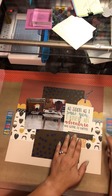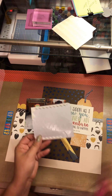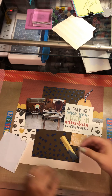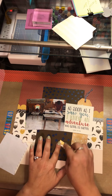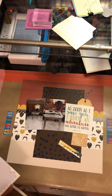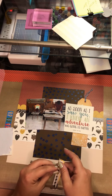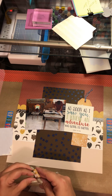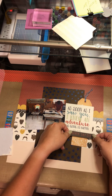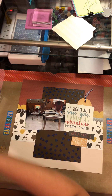I went ahead and took that tag — it was just sitting on my desk. I cut it in half. The colors matched and I went ahead and added it to the layout. I cut it in half and separated it between the clusters. 'As soon as I saw you, I knew the adventure was going to happen' — that is just how I feel about him. I've known him almost my whole life. When I was in grade school I had a super crush on him — I just thought he was the cutest little thing ever. He's four years older than me so we were never in high school together, but we found each other eventually.